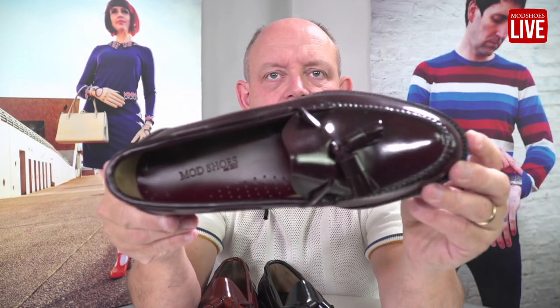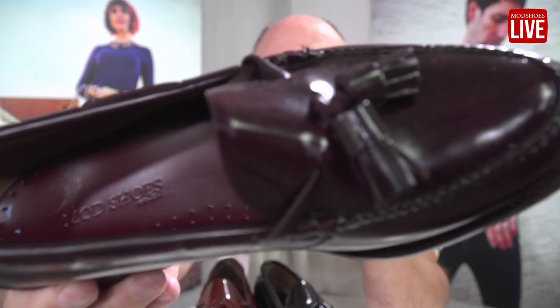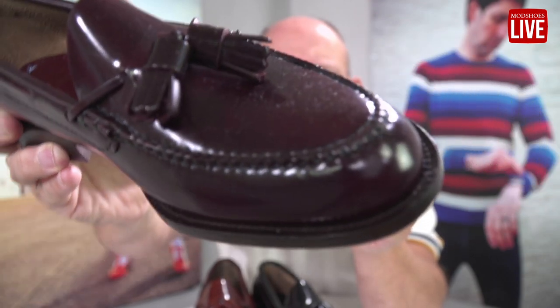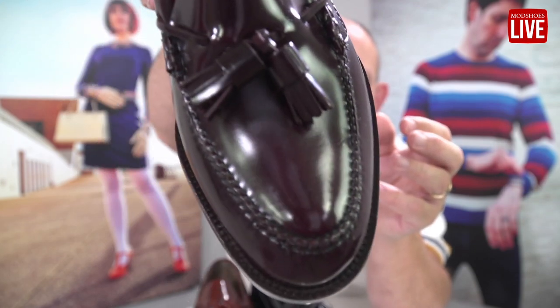We've got the burgundy — a lovely, rich color there. Let me get it really close so you can see the richness of the color. You can see that richness and the beautiful beef roll on the front there. It looks really nice.